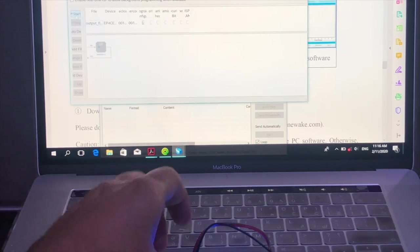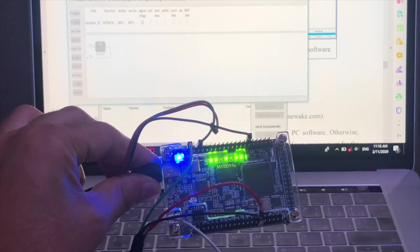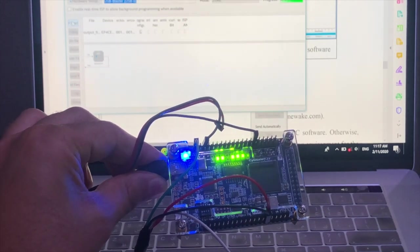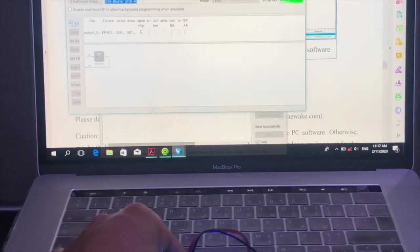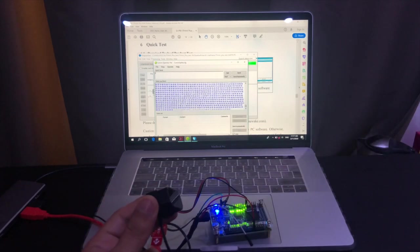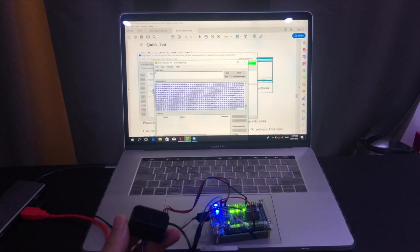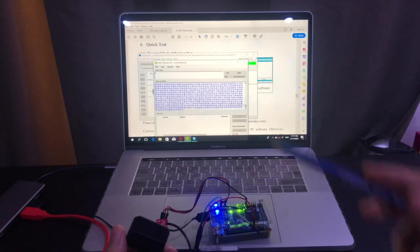I will now configure the FPGA kit. The FPGA is starting and receiving some information. The sensor is sending data, which is being processed by the FPGA board and sent back to the PC.